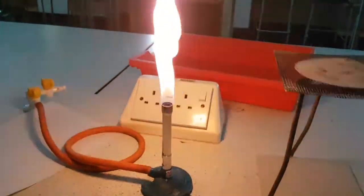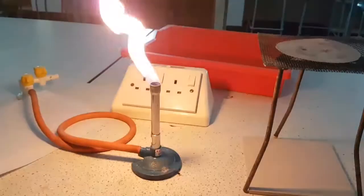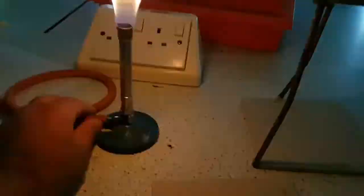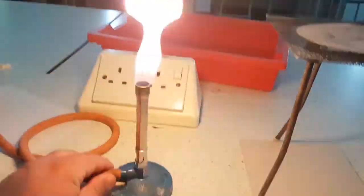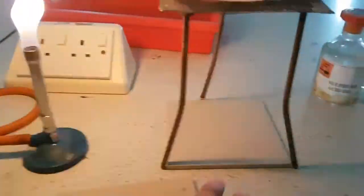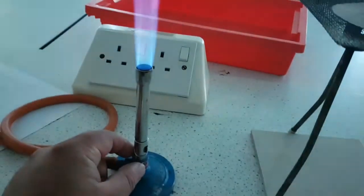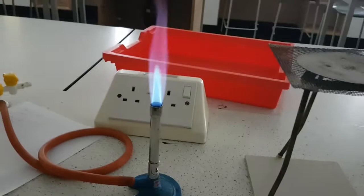I've turned the light off for added effect. As you can see, it's quite a tall flame — this is a safety flame, this is how it should be. You can easily, carefully and safely handle the Bunsen burner from the bottom. Now because we're heating, when you have it on your safety mat and we're going to be heating that solution, you're going to want it on a roaring flame. You should be able to hear that — that's why we call it a roaring flame.